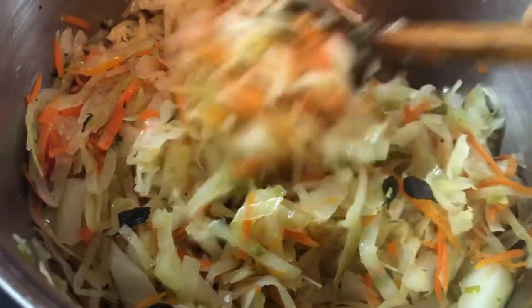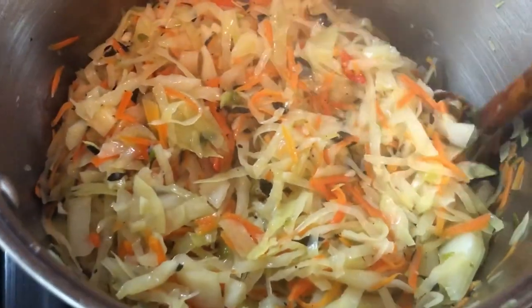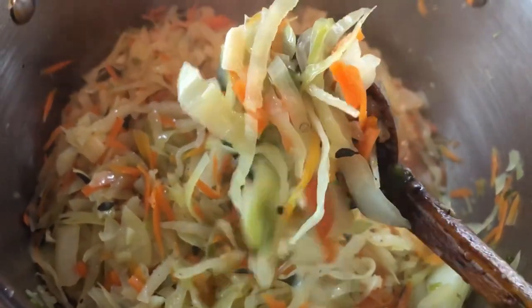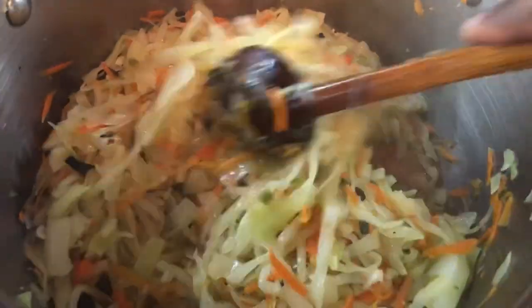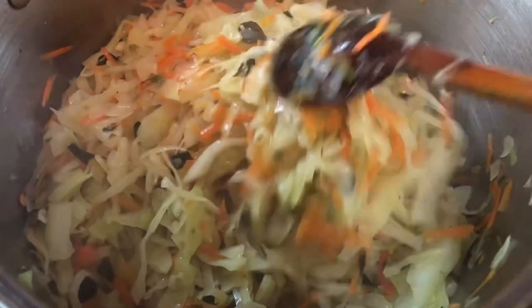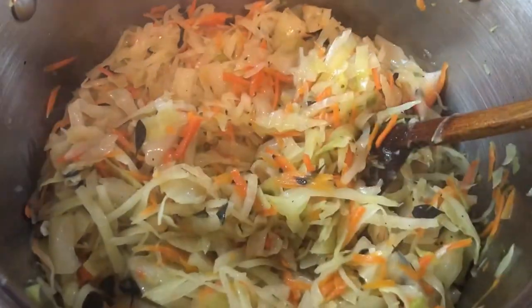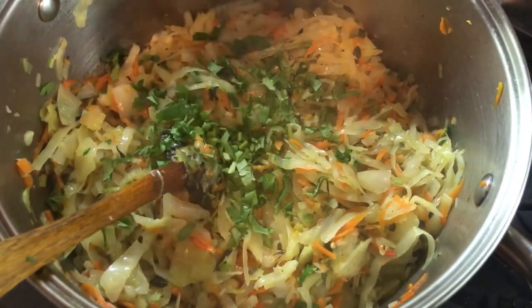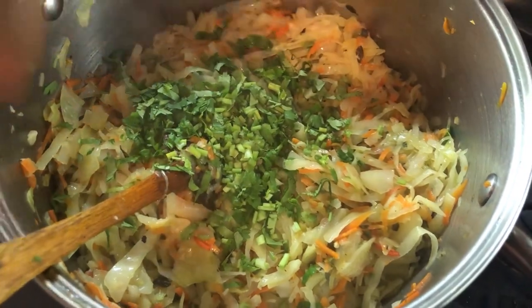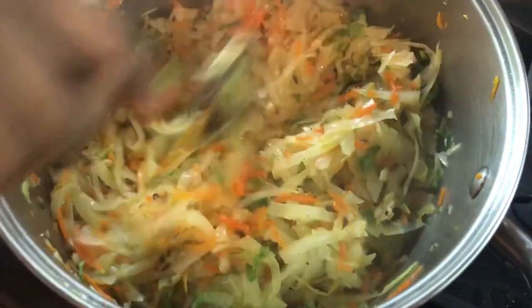Look how beautiful the cabbage is cooking up — it smells so good. I don't know how you like your cabbage, but we like ours steam-cooked with a little bit of texture. So for this one here, I'm going to let it go for maybe two to three more minutes and this will be ready soon.